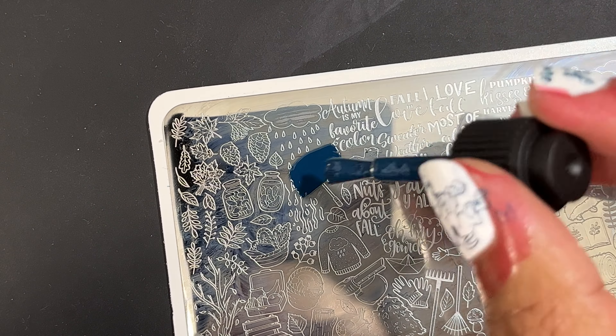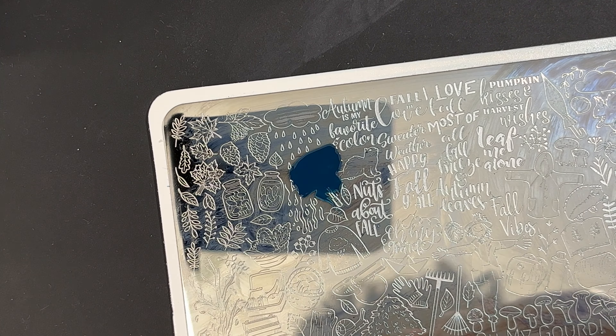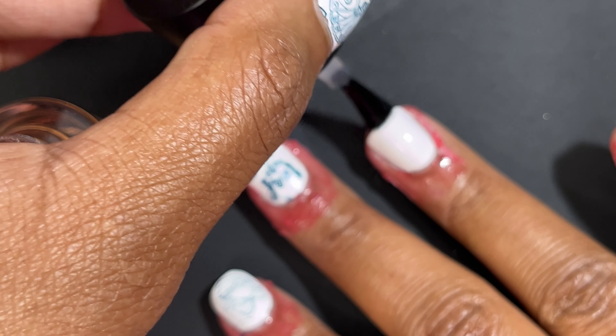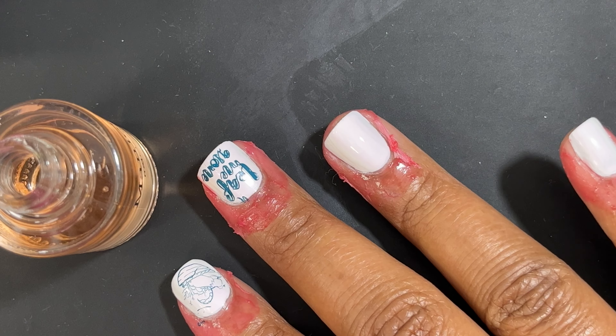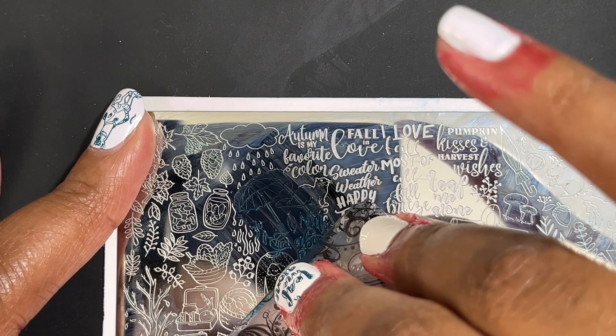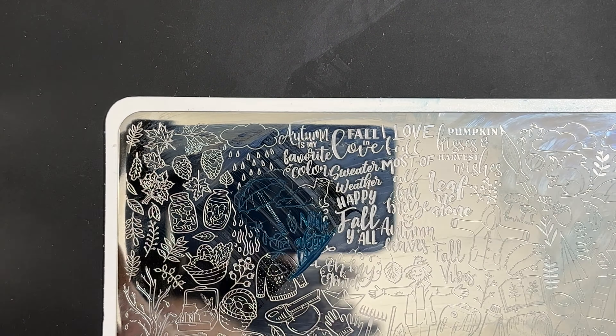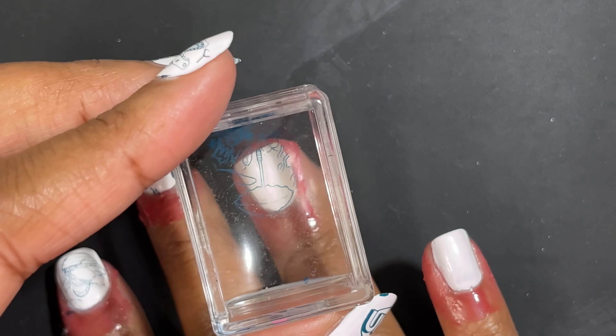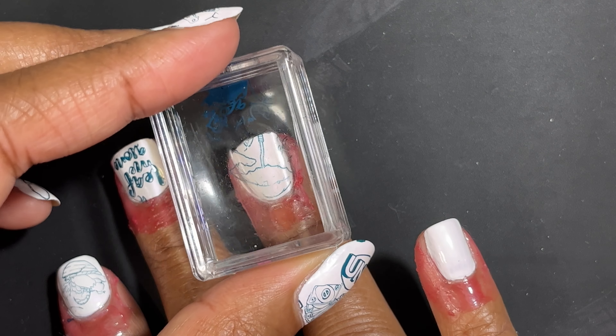I also had an issue with this umbrella. I'm bringing out the Maniology sticky base coat, applying that to my nails, waiting about 20 seconds, then stamping the image down. But I still had an issue picking up the individual lines between the umbrella — they just didn't transfer to my nail. I'd have to try this specific image with another nail stamping polish. It got the outline of the umbrella, but you can't see the little individual lines inside the image. I'm just going to try stamping that one more time so you can see what I'm talking about.